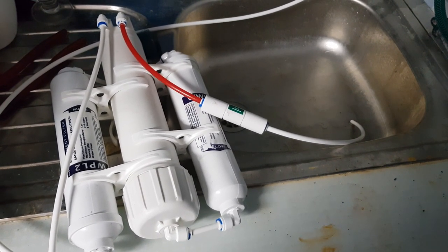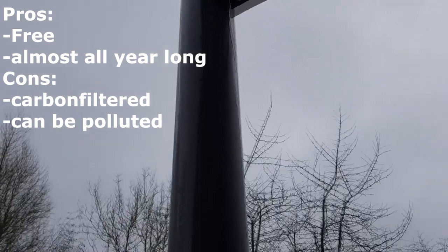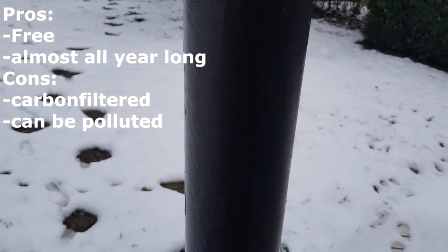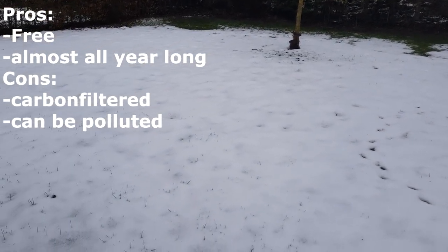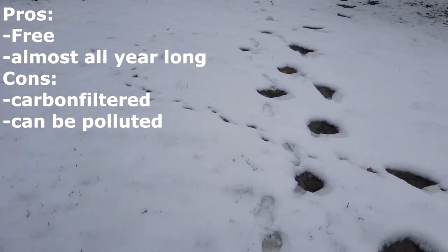Another method is using snow or rainwater. The pros are that it's free and that you can get it almost all the time, but the cons are that it needs to be carbon filtered because of air pollution, and when you live near a city I wouldn't use it.